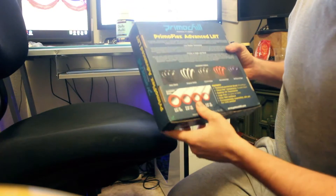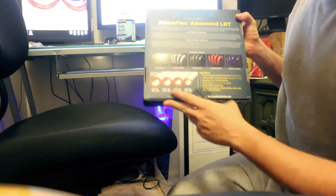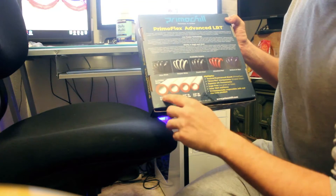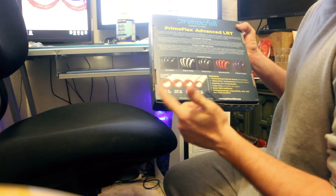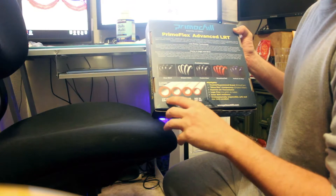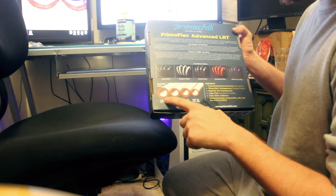The one I got was the 7/16 ID by 5/8 OD. They come in four different sizes. If you prefer the larger one, you can go with the 1/4 inch inner diameter and 3/4 inch outer diameter. Personally, I think that's too large and you're not going to see a huge difference in performance with larger tubing, especially if you've got a good flow with a good pump and reservoir.